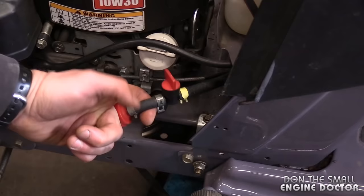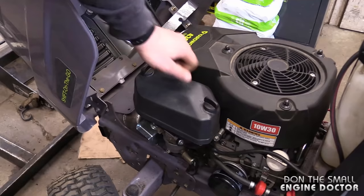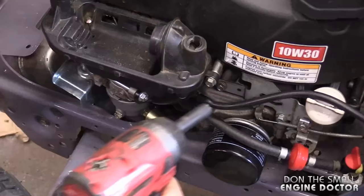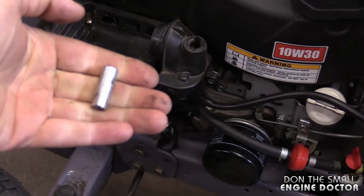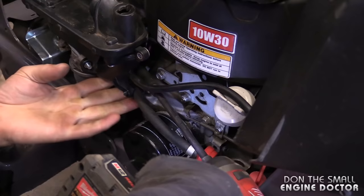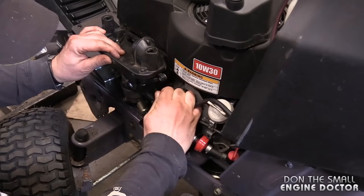Now I'm going to take the carb off and show you step by step. If you have a fuel shutoff valve, turn it off. If you don't have one you can install one, or use a container when you remove the fuel line. Start by removing the air filter cover — just untwist and pull the air filter out. Then remove the Phillips screw and the 10mm bolt, and there's a spacer between this part and the engine. There are two 10mm nuts, one on each side — use an extension for the harder-to-reach one.